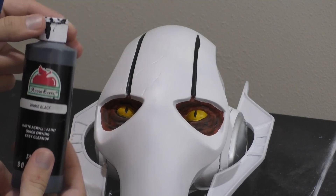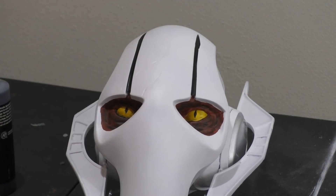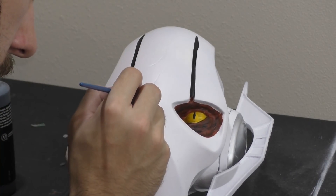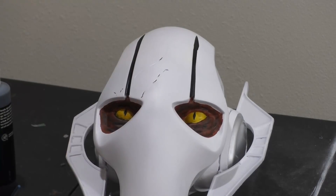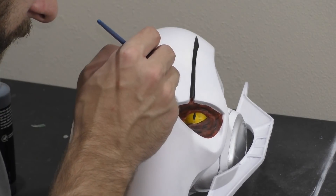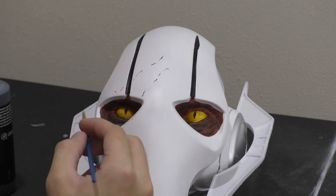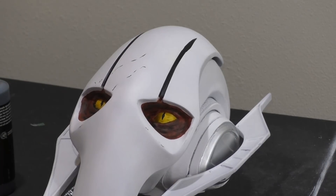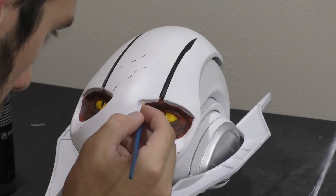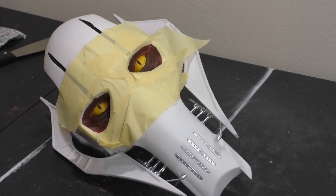Now that the glue is cured, we're going to start adding some black details and weathering around the head. I've got some black acrylic paint and the fine-tipped paintbrush from before. The model does have some defined scratches around the right eye, but I'm also just going to add a little bit of black around the eyes themselves. You can definitely go overboard in this step, so I just aired on the side of caution and did a little bit.